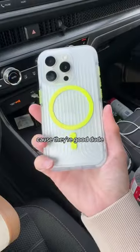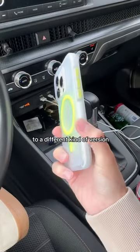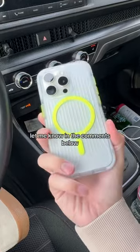That cracked the screen protector. Good dude, I'm glad that I found them. We should put this to a different kind of version of the Paul tests — let me know in the comments below.